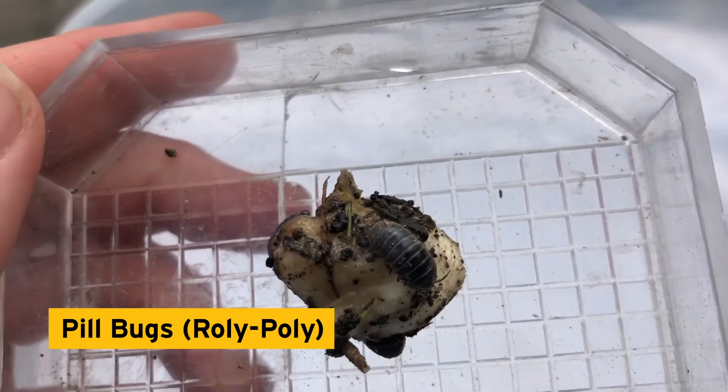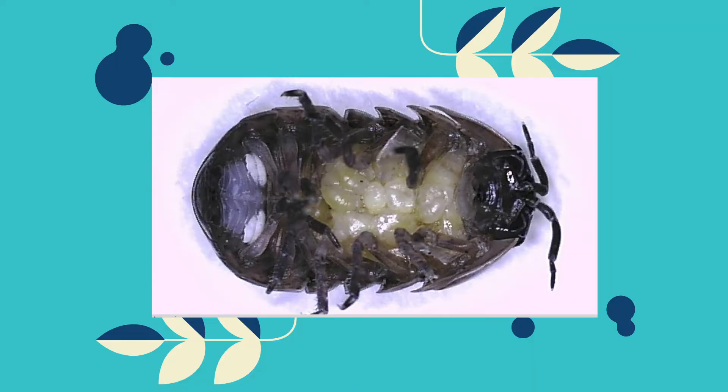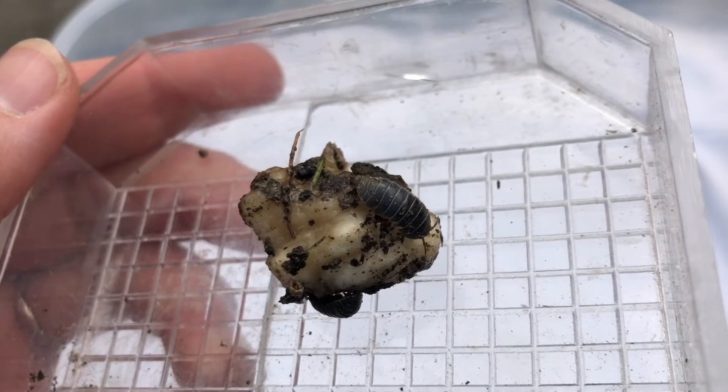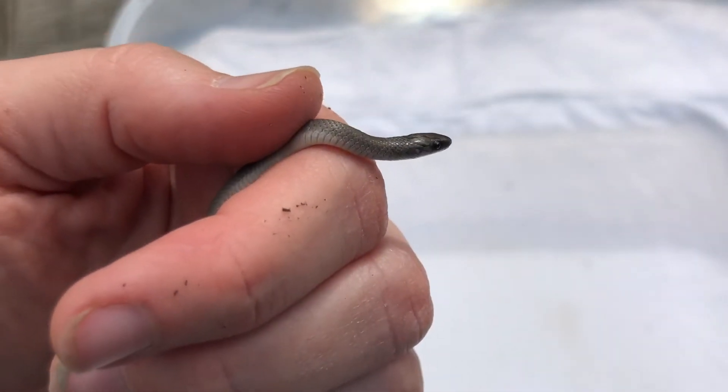Roly-polys are always a fan favorite with their ability to roll up in a ball, just like an armadillo. Pill bugs are actually crustaceans — they're more related to shrimp and crayfish! Females carry eggs in a pouch called a marsupium. You can see from this picture that the eggs have hatched; the young will emerge in a few days. Check out those white gill-like structures — in order to breathe, pill bugs must remain moist, which is why you almost always find them under logs or rocks in really moist environments.